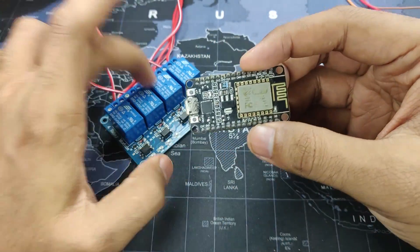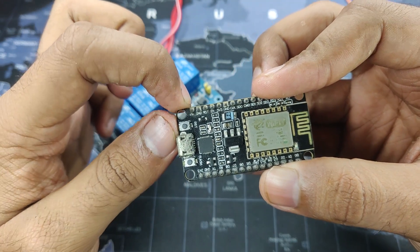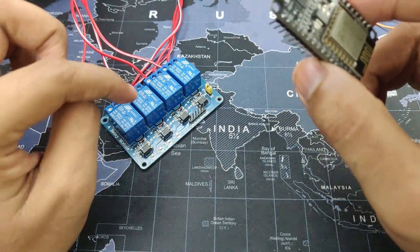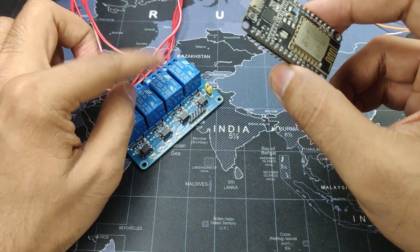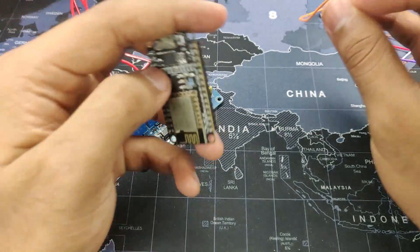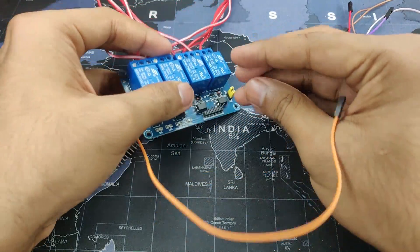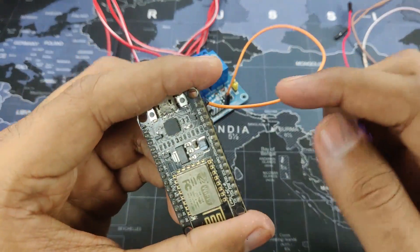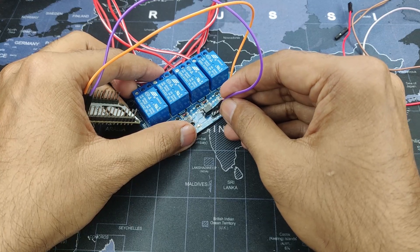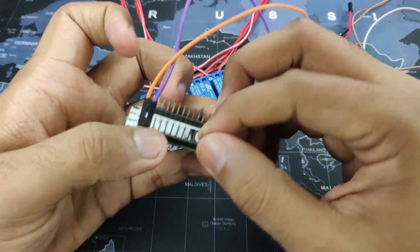Now let's connect the NodeMCU to the relay module. First we need to power the relay module. I'll use the VIN pin, which directly supplies power from the USB port at 5 volts — 3.3 volts is not enough for this relay as it can only power two relays, not all four. So VIN goes into the VCC pin on the far right of the relay module, and ground goes to the ground pin on the far left.